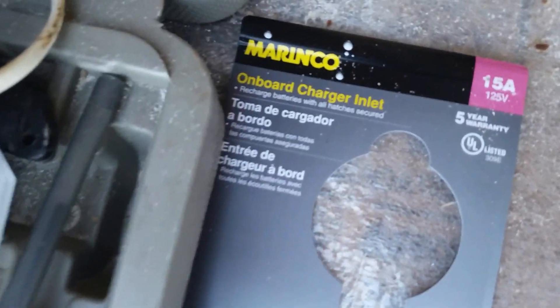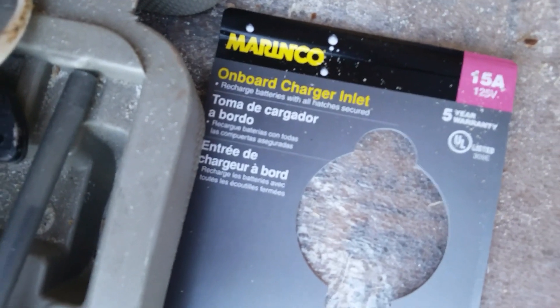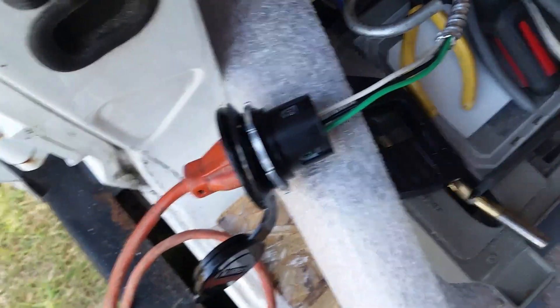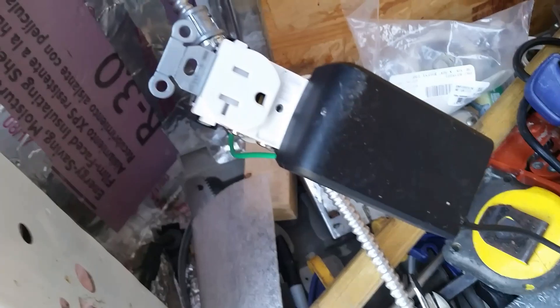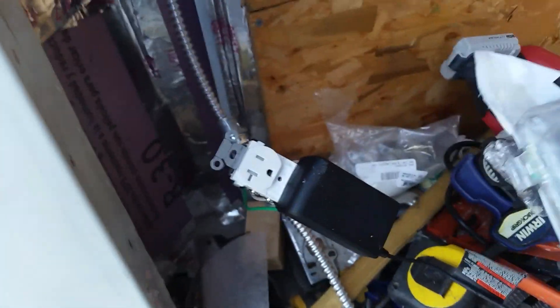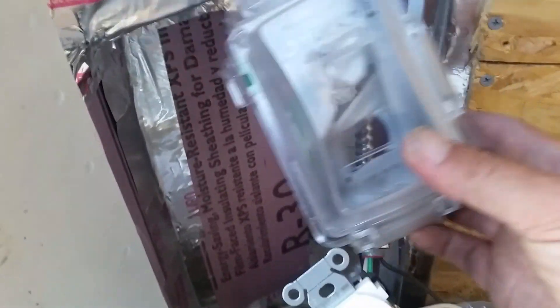I've seen other people put them in vans, but you can also put them in boats as well. It's 110, 15 amp — basically you just stick it through your wall and plug in an extension cord. That way I'll have a little bit of shore power depending on where I am. That first outlet is going to go inside a waterproof case back here in this corner.